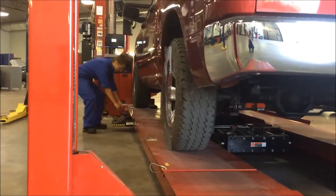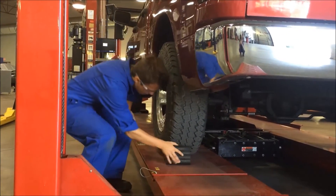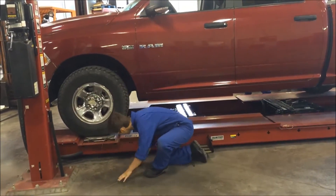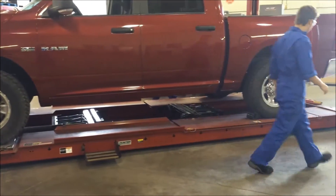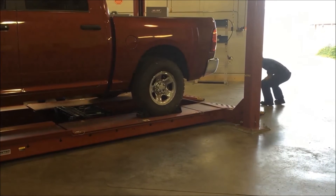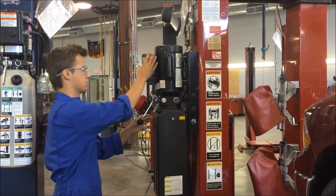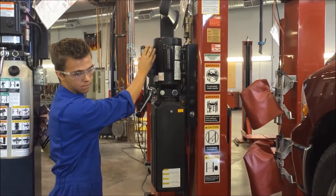Always place wheel chocks on at least one wheel once parked on the hoist. This ensures that it will not roll backwards. Check that there are no tools or obstructions in the way of the hoist going into the air.